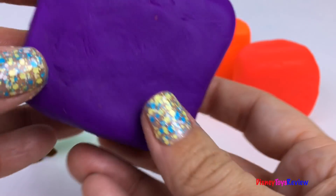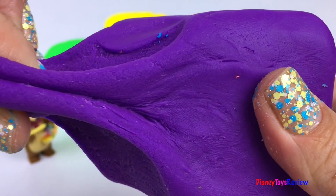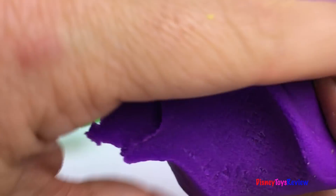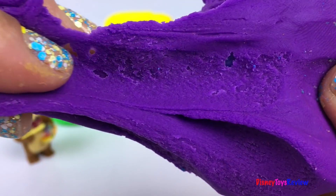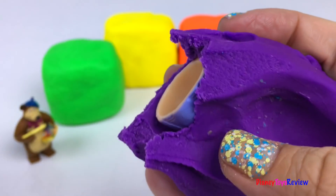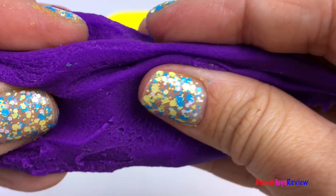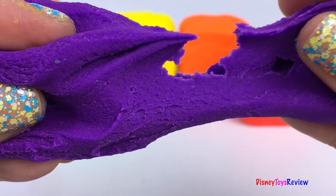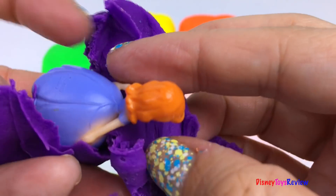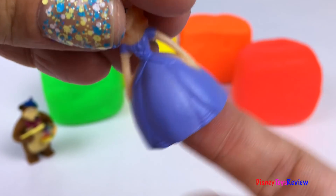I wonder what's inside this purple cube. Look, it's Sofia the First. She's wearing a beautiful purple gown.